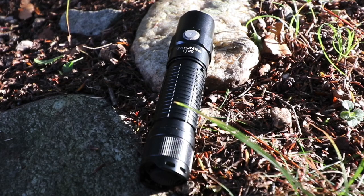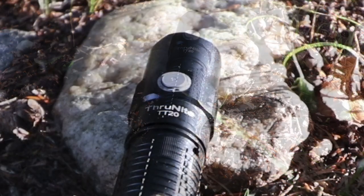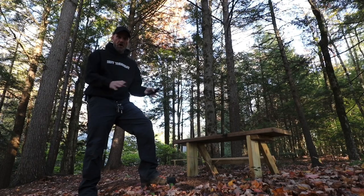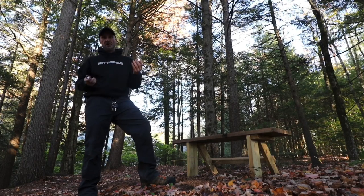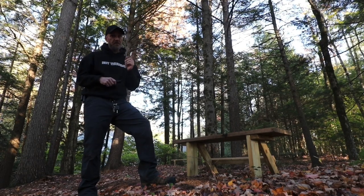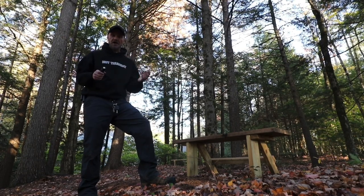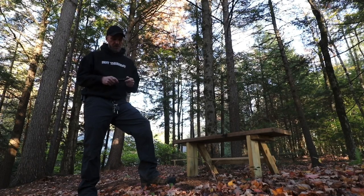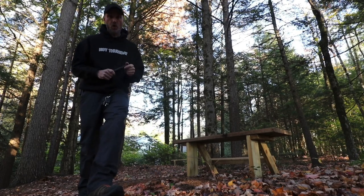I've only had it a short period of time, so I'm just going to show you this light — what it does, all about it. As to the review end, I haven't had it long enough, but I do own enough ThruNight flashlights to say that I have been pleased with them. So with that, let's introduce the TT20.